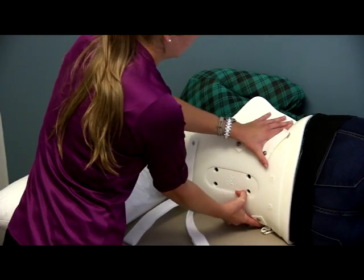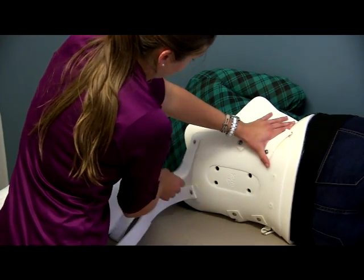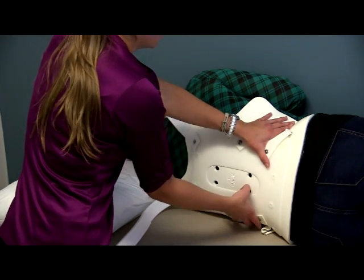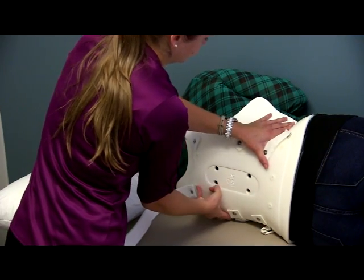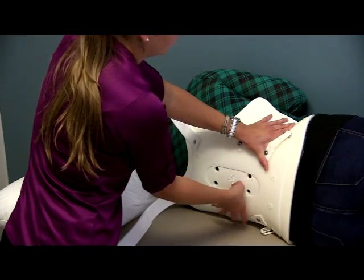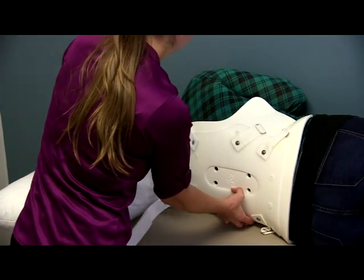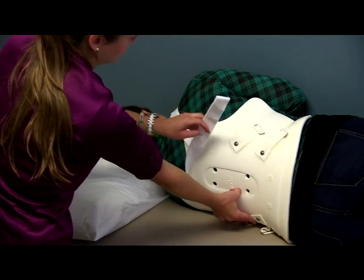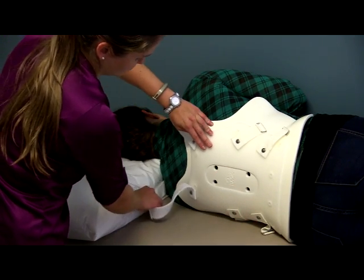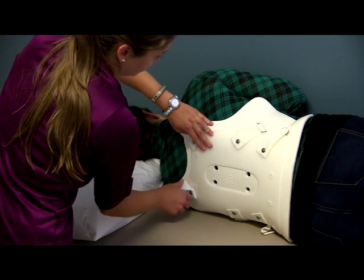I'm going to get that lined up in the right spot and then tuck the bottom section of the brace underneath her. Sometimes this is easier said than done, so you have to really push and tuck it under. If you're doing this on a bed, you may want to get the sheets and blankets out of the way so they don't get stuck. Typically the bottom of the brace should be just above the tailbone. I'm also going to take the shoulder strap and tuck it underneath the patient's shoulder so I can get to it later.